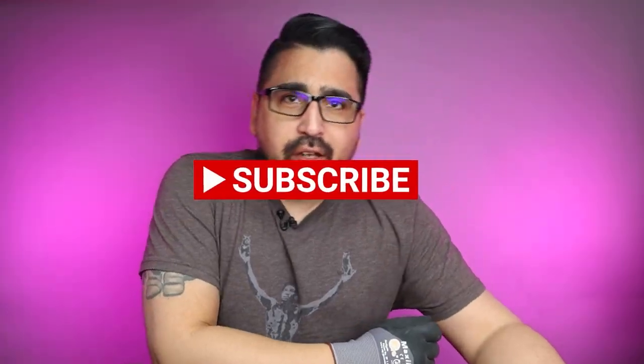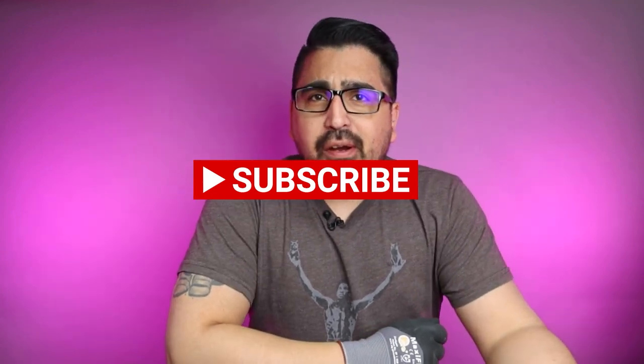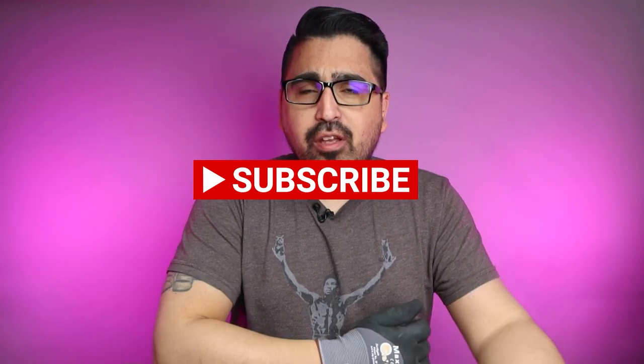What's up sneaker culture fam, it's your boy. Like and subscribe — don't sell reps as retail. I embrace sneaker heads from all walks of life, so give me a follow on Instagram and Reddit.